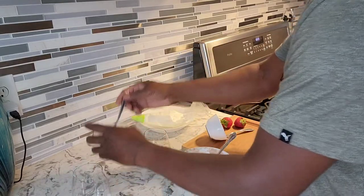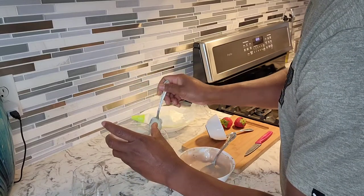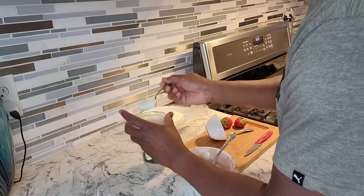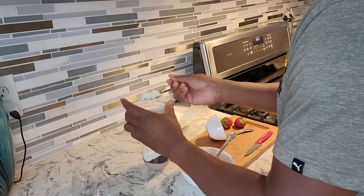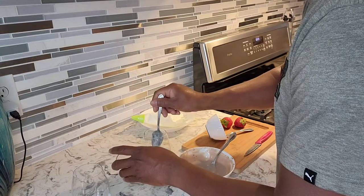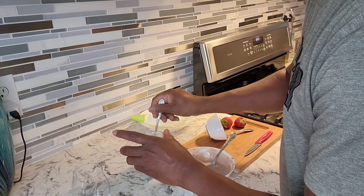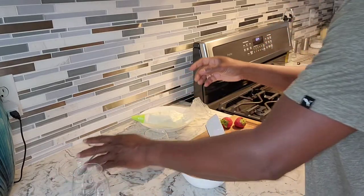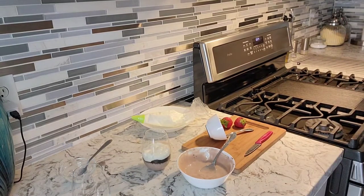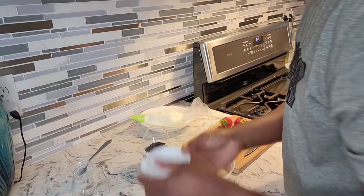And I'm gonna add some plain yogurt right on top of that. This is beautiful to have in the morning — you can have it as a breakfast or as a dessert after dinner. So we're just gonna add some more Oreo on top right here.